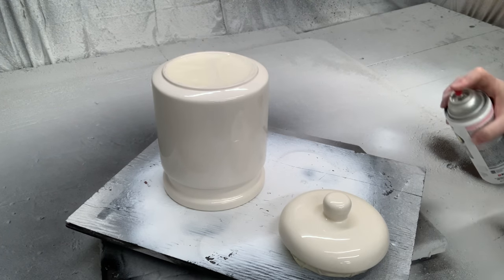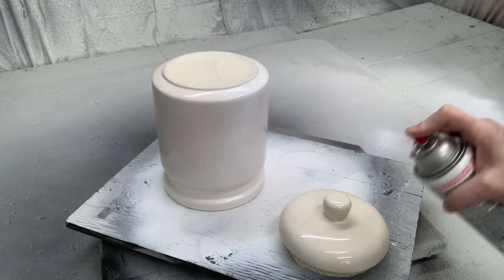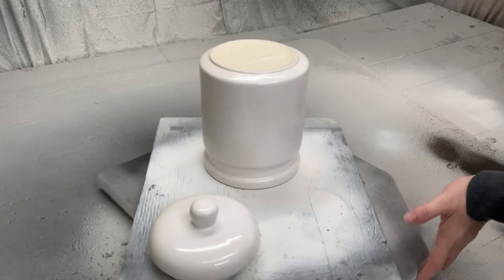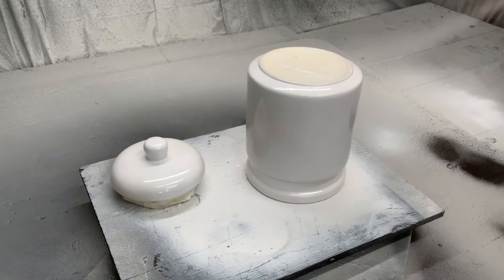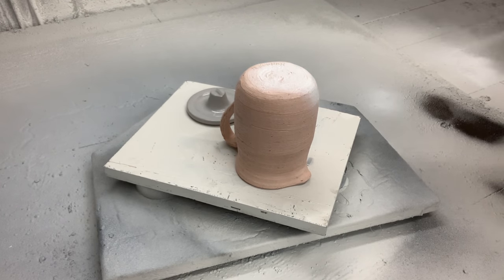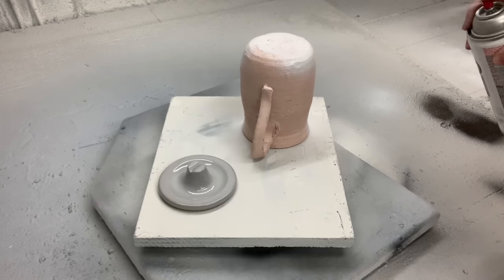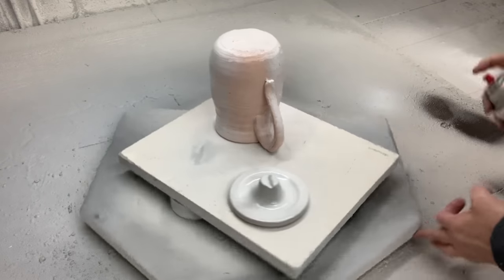Now it's time to get a base coat of paint on them. I'm using Rust-Oleum Farm Implement paint, which has worked out really well for me. I'm going to use this like a primer on this piece — these are really shiny, so I want to give something for the rest of my paint to stick onto. I also taped off the bottom of the canister sets. I'll be spraying this on the entire canister set as well as this little pottery piece. The label said pink, but I see more salmon — however, I know white pieces sell well for me, so I'm going with white as the primer color.